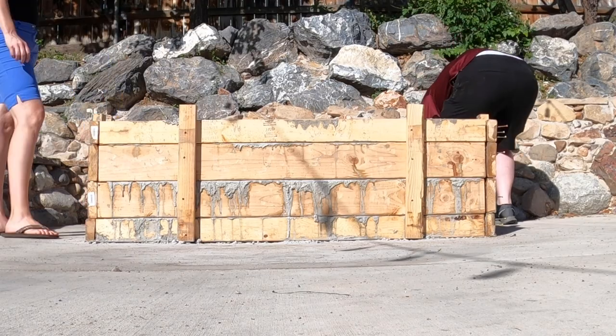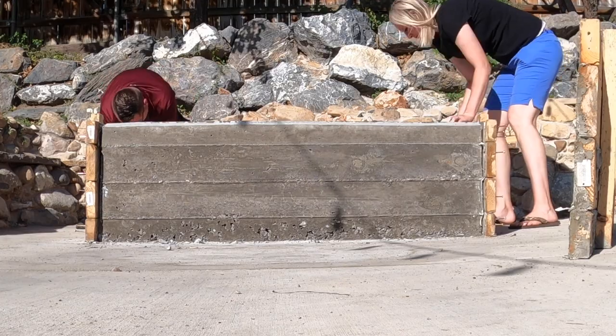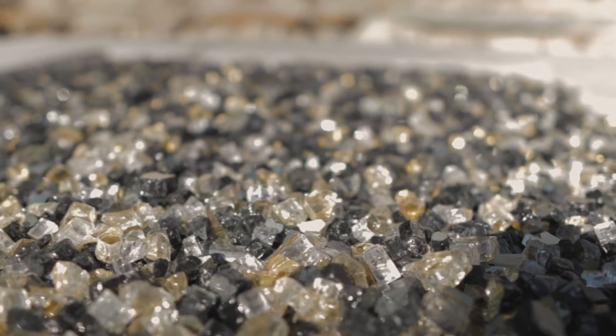We let the concrete set for about 28 hours, then removed the forms and let it set another 48 hours before doing anything else with it. We then added 40 pounds of fire rock — a mix of black and gold.